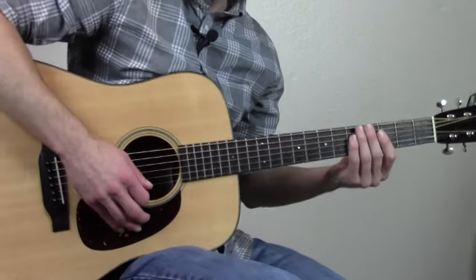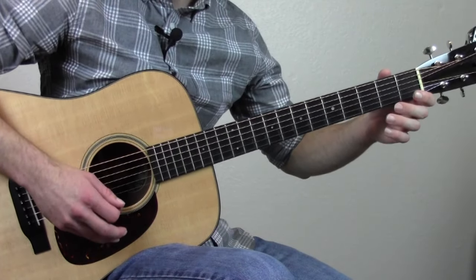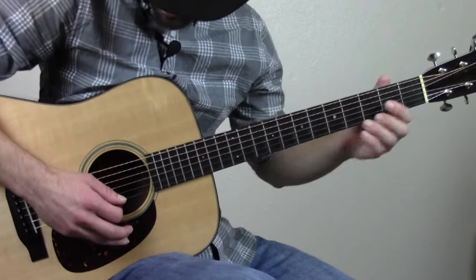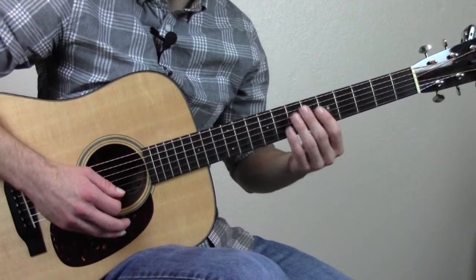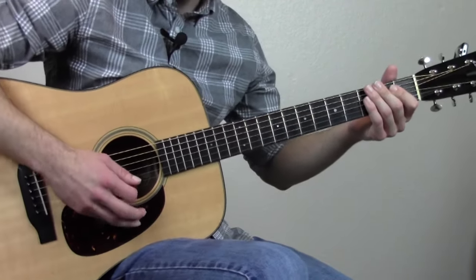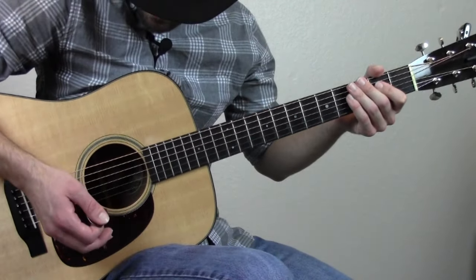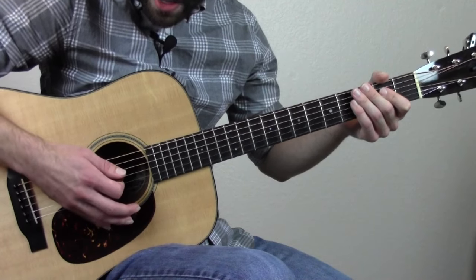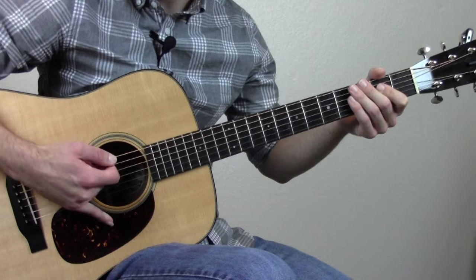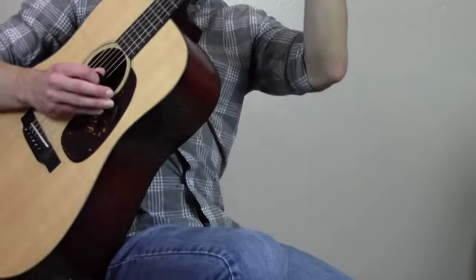One more thing that helps me with my flat picking and hitting those notes up on the high E string accurately — I kind of had trouble with that at first. What helped me — you might not like this at first, but I really like it now — is I anchor my right pinky kind of on the guitar body.